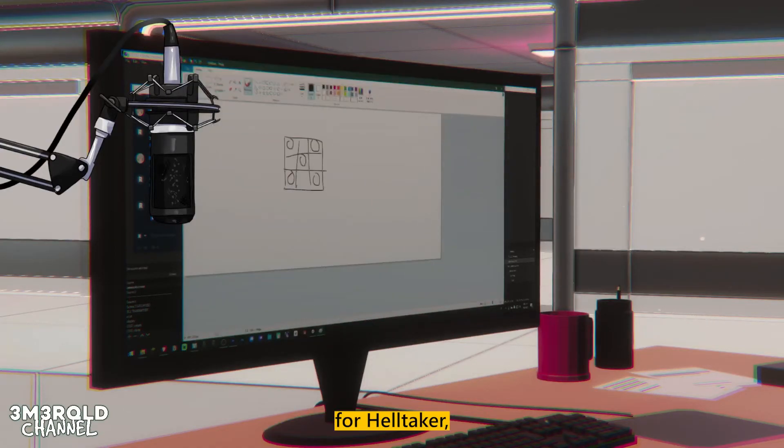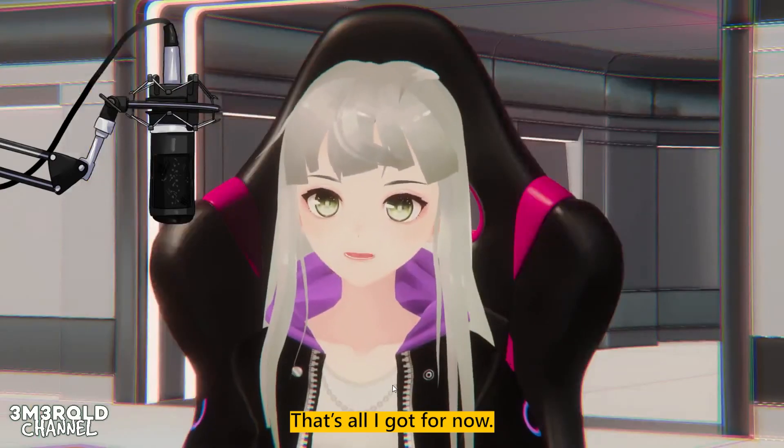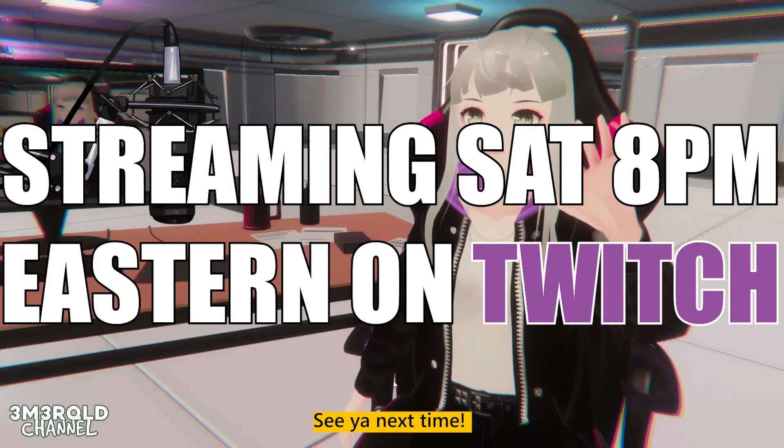Also got a view of my monitor in case I ever want to pull up MS Paint and demonstrate something — for Helltaker, it's reverse go. That's all I got for now. See you next time. Bye.